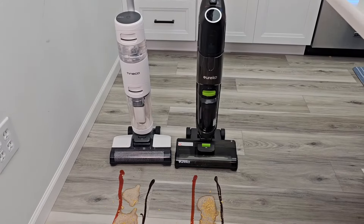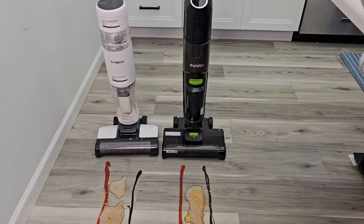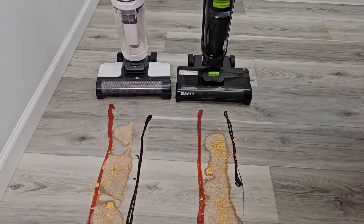Hello everyone, this is Just a Dad. Today I'm going to do a comparison between the Tyneco iFloor 3 Breeze and the Eureka Nu 400. Here I've got a really big mess — let's see how they do.